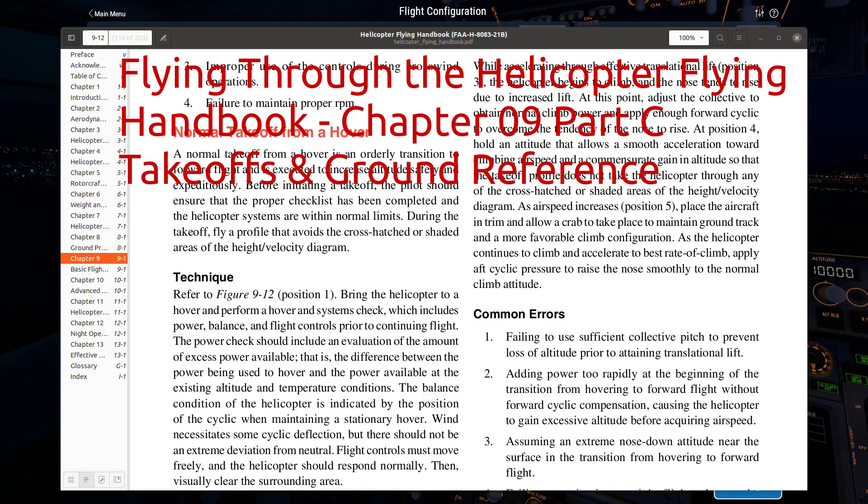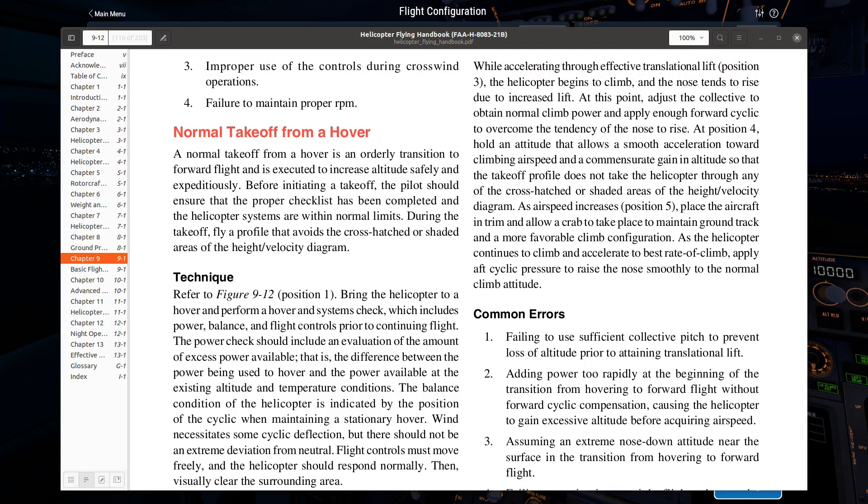Hello everyone, welcome back to Flying Through the Helicopter Flying Handbook. In this video, we're going to continue our work with Chapter 9, which is all about basic maneuvers. In particular, we're going to talk about takeoffs and then ground reference maneuvers.